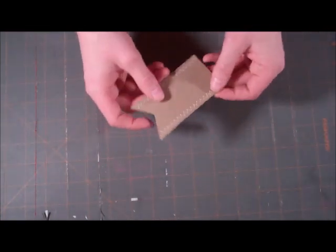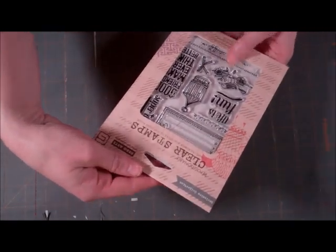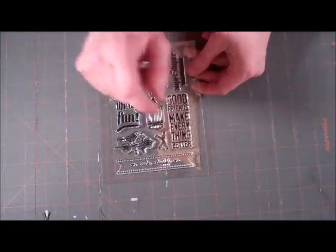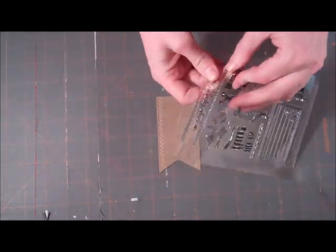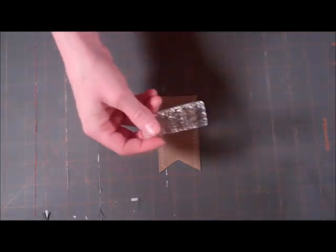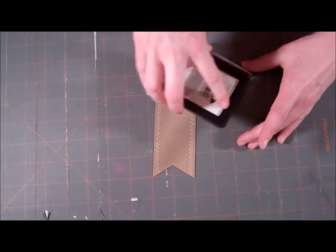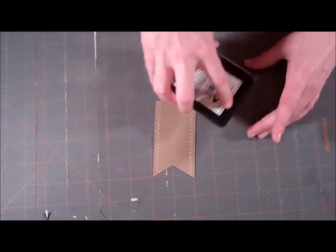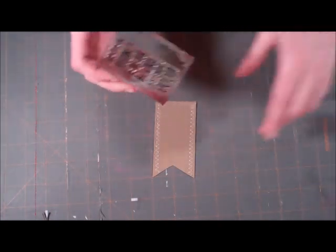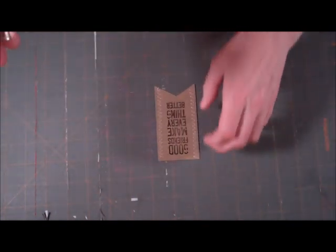We're going to put our card to the side while we stamp our sentiment. We're going to be using the Life is Fun clear stamps from Basic Grey and Hero Arts — they combined to do it. I really liked this one that says 'good friends make everything better,' so we're going to use that one today. I'm also dying to do a card with another saying in the set that says 'super duper fantastic.' I'm going to save that for another card sometime. I'm going to stamp in black ink today. If it looks like it's a little bit not stamped right, it's because of the stamp — it's supposed to look kind of grungy. Looks good, that's how it's supposed to look.